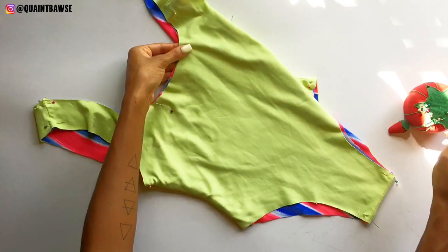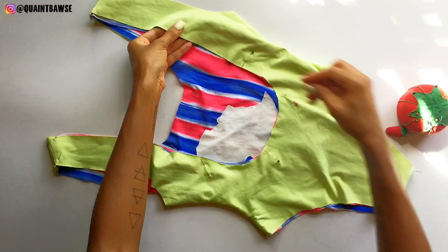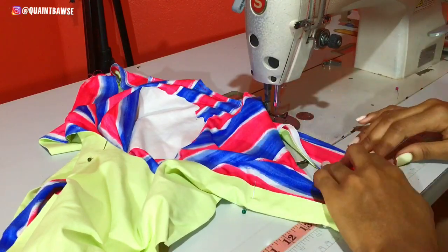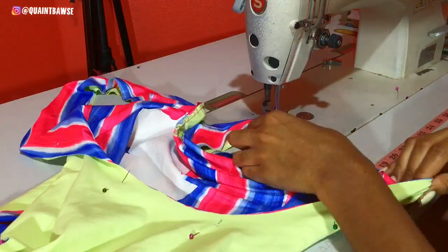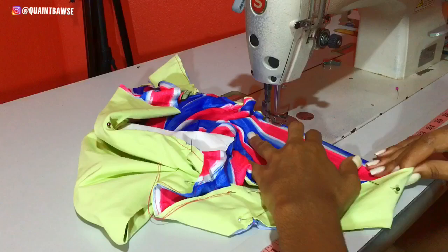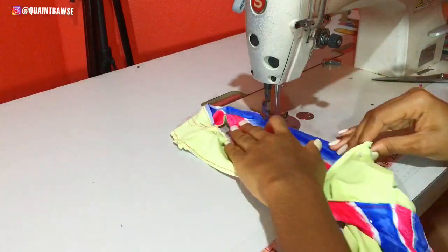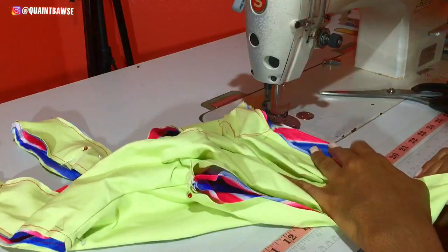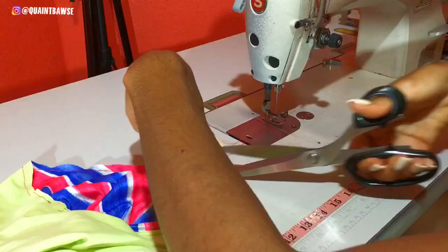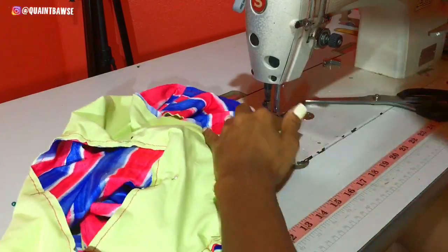I've already pinned along the seams and I'm pinning along the neckline of the front and back of the monokini. Stitch along the very edge of where you pinned, making sure that you stretch your fabric while you stitch. If you have a serger this would be a perfect place to use it, because it will cut off the excess fabric and serge the raw edges. However, because knit and spandex fabric doesn't fray, it's completely okay if you don't have access to a serger — just go ahead and stitch along the very edge.